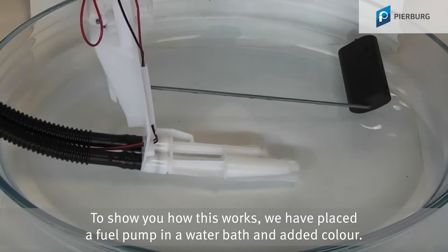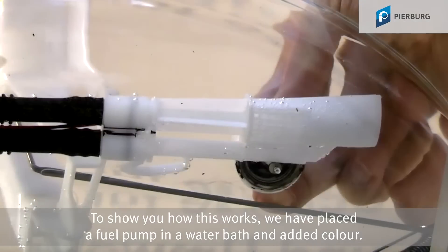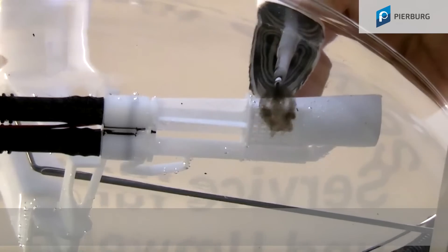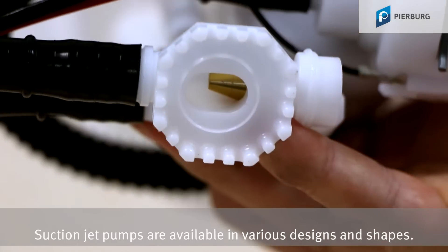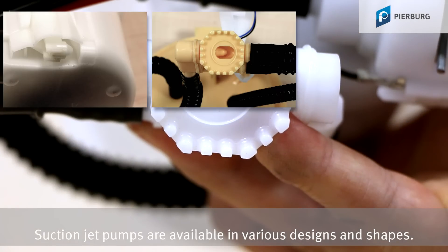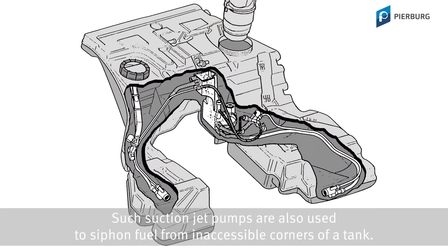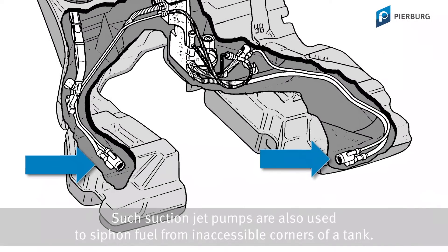To show you how this works, we have placed a fuel pump in a water bath and added color. Suction jet pumps are available in various designs and shapes. Such suction jet pumps are also used to siphon fuel from inaccessible corners of a tank.